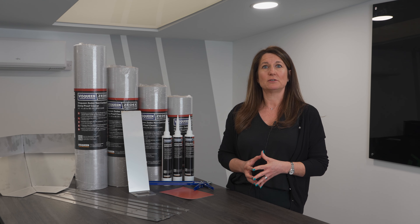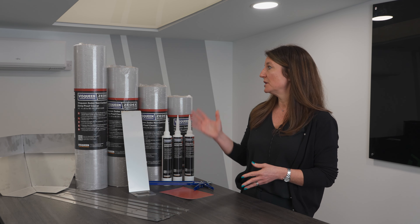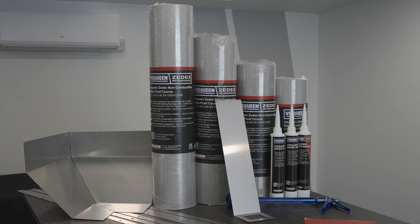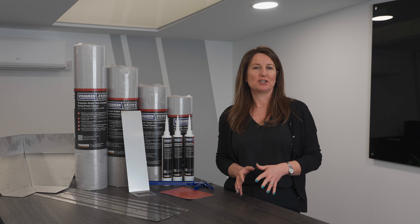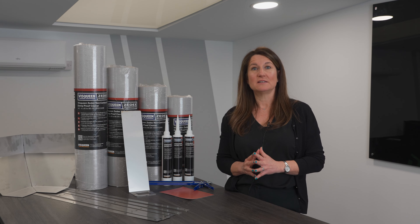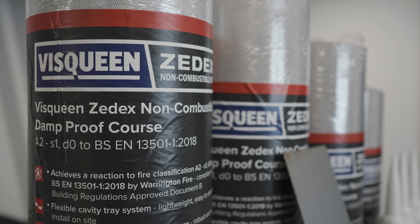In 2018, after the Grenfell fire, the government banned the use of combustible materials in many buildings. As a direct result of the amendment of the regulations, Visqueen produced the ZX non-combustible DPC. Visqueen non-combustible DPC is manufactured to fire classification A2-S1-D0, so it means it's a true non-combustible DPC and is compliant with building regulations approved document B.